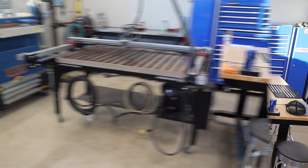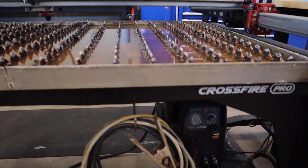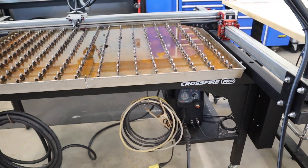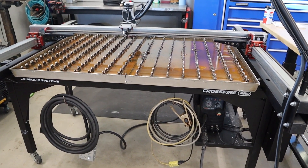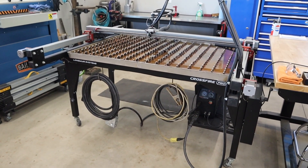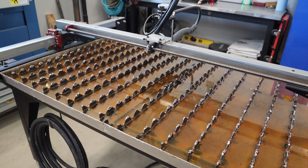Alright, here it is. This is the Langmuir Crossfire Pro. It is a CNC plasma machine. You can see the plasma cutter right there — it is a Razor Cut, a 45-amp machine. This is the plasma cutter they offer with the machine; you can get different plasma cutters, better ones like a Hypertherm. I just took the easy route and went with the plug-and-play setup. I can cut anything up to quarter-inch steel pretty easily with that machine. The cut dimensions are roughly around 33 inches by 48 inches — that's the size of steel you can actually cut.